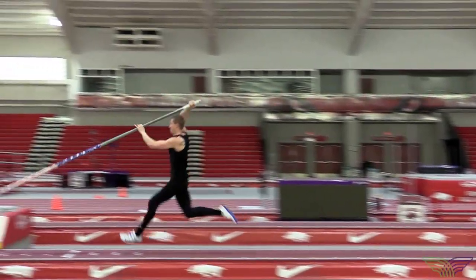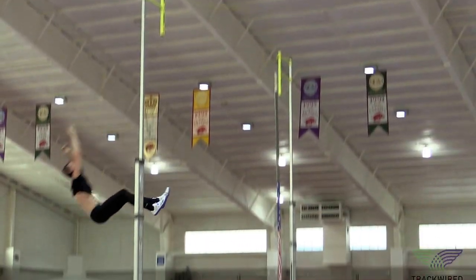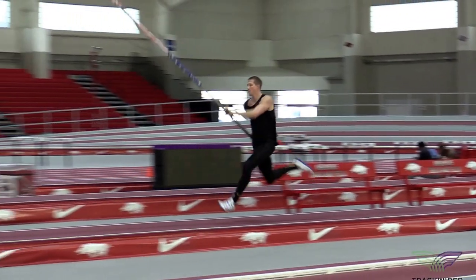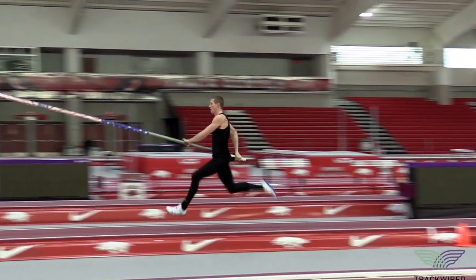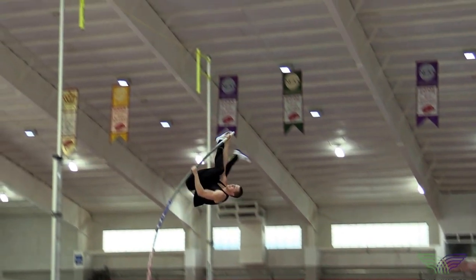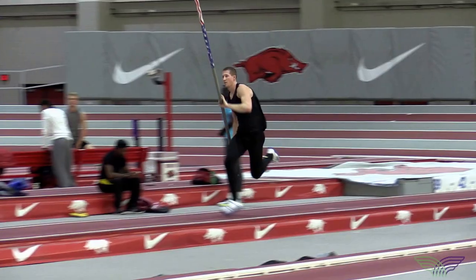It should be noted that before we get to a full approach jump, there is a long progression that the athlete must be proficient in along the way. There are numerous swing drills, takeoff drills, short approach jumping drills, and off of the runway full approach rhythm drills that the athlete must do before trying to take a full vault from a full approach.